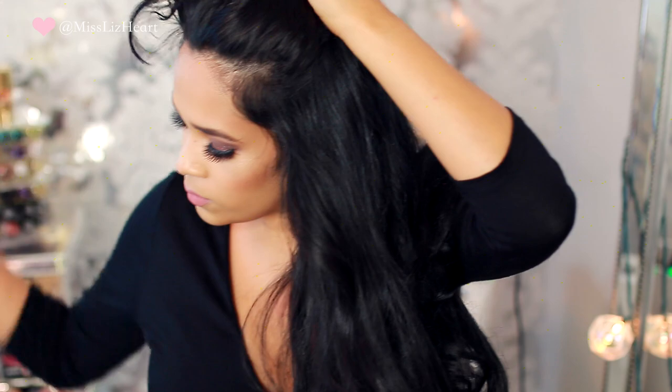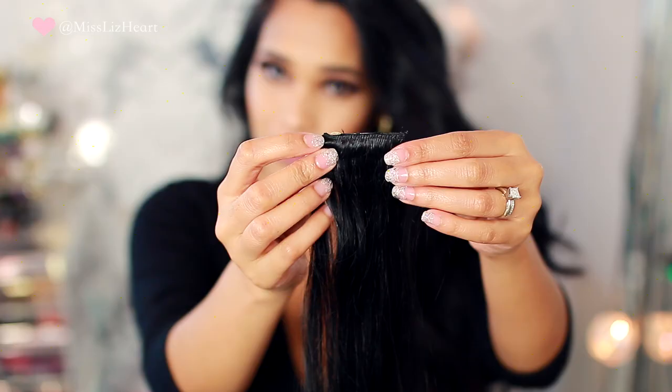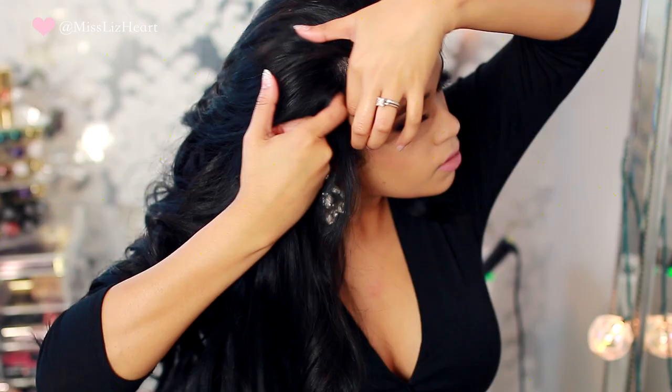Once I get to the crown of my head, I like to use the one with three clips. I love that this set includes the individual ones, because I always have this space right here that's always a little bit flat — so I can just add that one individual piece there. Then I look around to see what else needs a little bit of fullness and add that other clip there too.